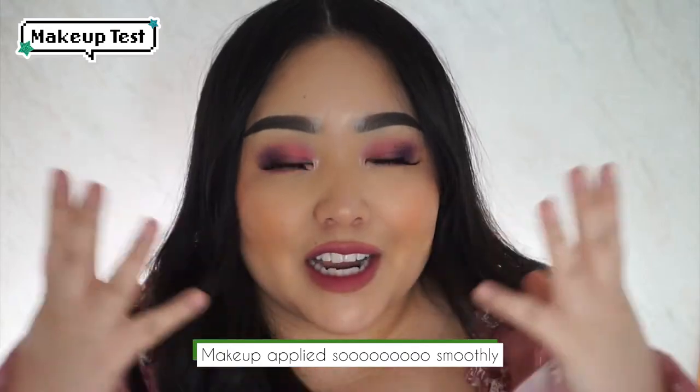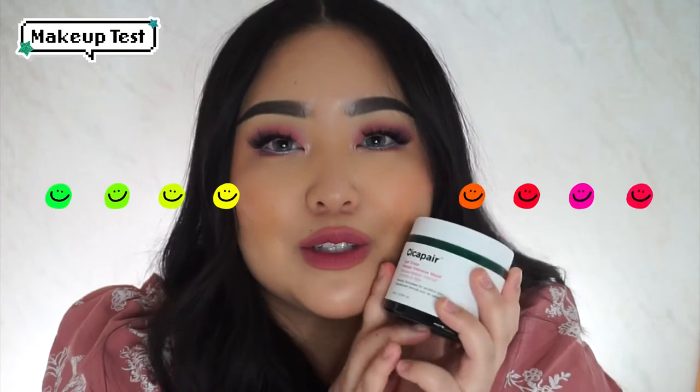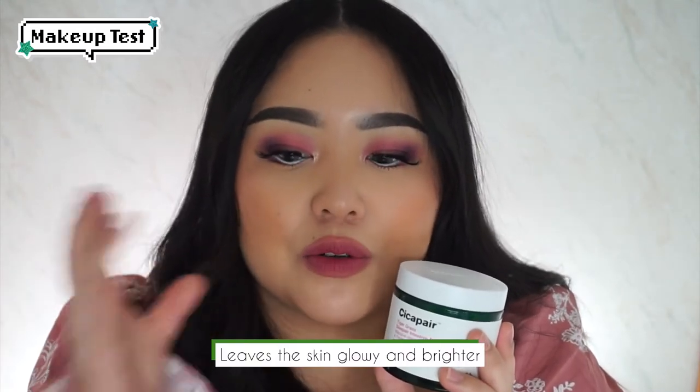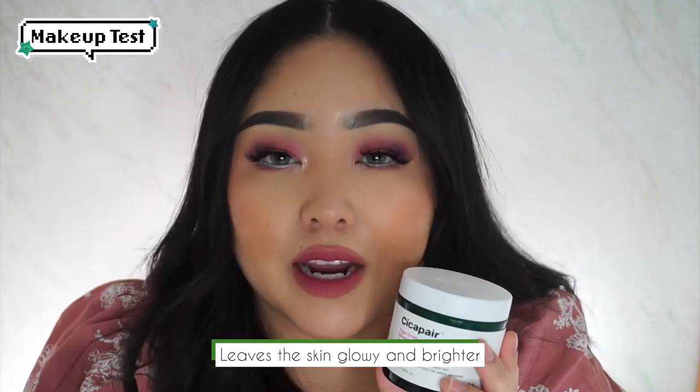Alright, so it is week one, day three, and today I am doing a makeup test, as you can see. I washed the product off this morning, and then I applied my makeup, and my makeup just went on so smoothly. It feels very nice and hydrated without feeling cakey or crepey. This has definitely been so good — it's been such a great addition to my skincare routine. It really sinks into my skin after those 20 minutes of waiting. There's no product on my pillow when I'm sleeping. And when I wake up, it truly just leaves my skin glowy and a lot brighter.